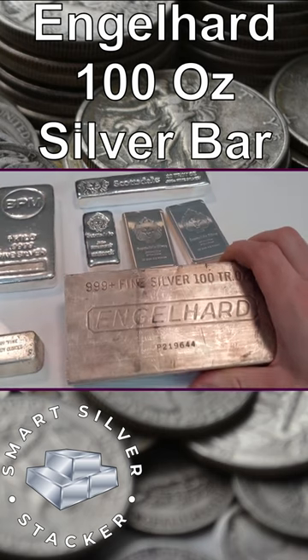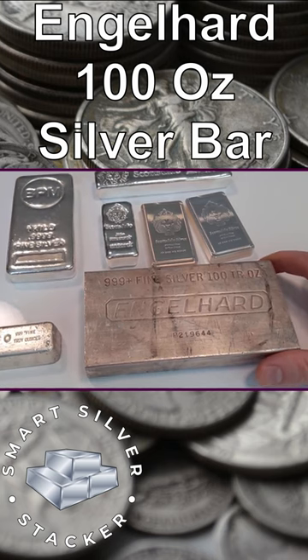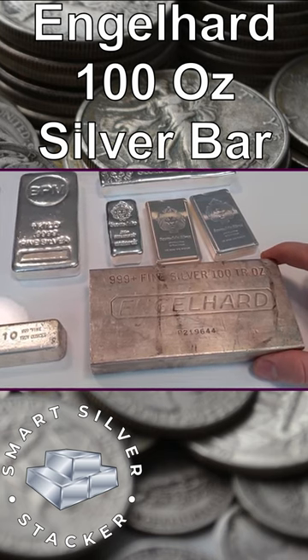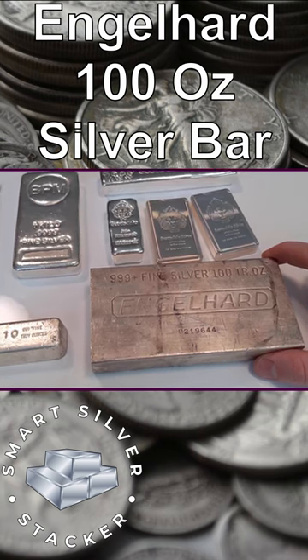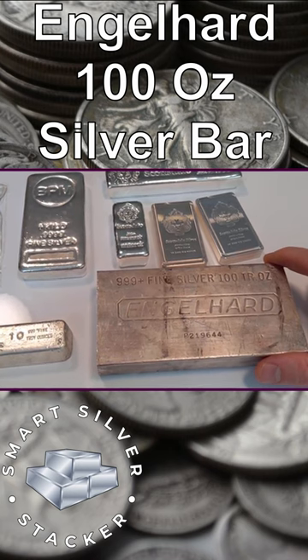One thing you have to watch out for — Engelhard is a company that's no longer around. They made silver bars and silver bullion products back in the 80s, and were very popular during the big metals bull market in the early 80s. There are some counterfeits out there, so if you're going to buy these in the secondary market, make sure you're getting them from a reputable dealer.